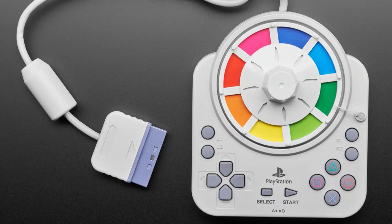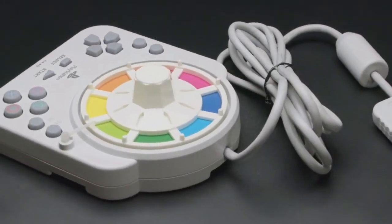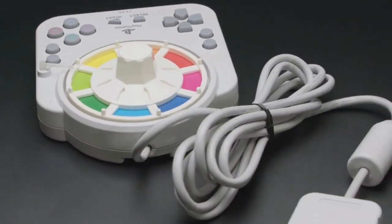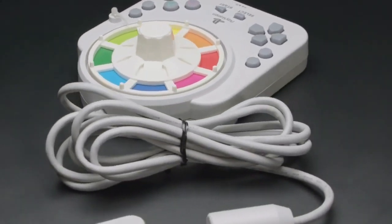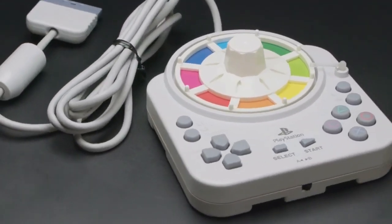We showed how to turn it into something else — you can use a QT Py RP2040 running CircuitPython, and then use that controller as a USB HID keyboard, send mouse commands, or make a USB mini controller, which is exactly the right thing to do with this.